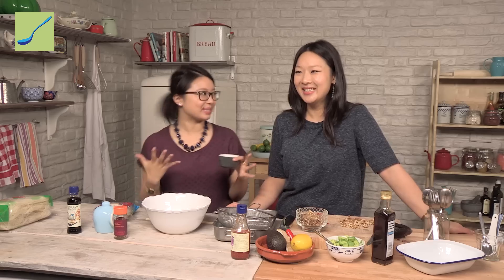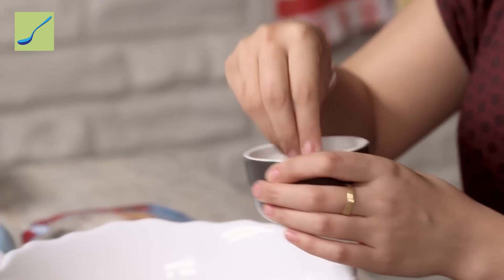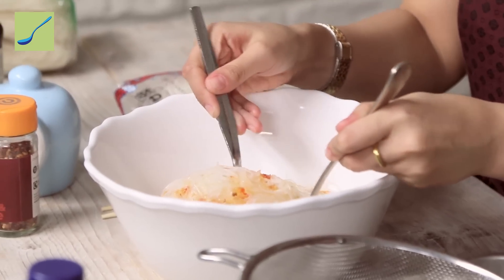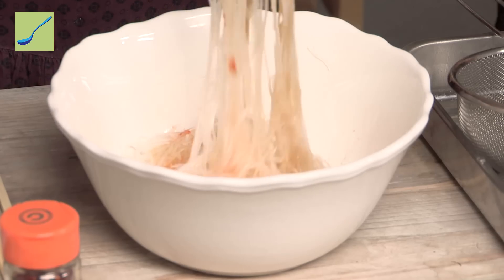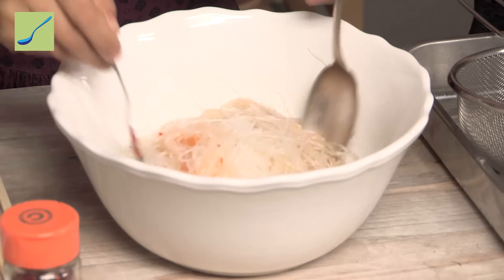Even though we use white pepper in loads of recipes, we're just going to put in a couple of pinches with this amount. And also just a little bit of salt. Have a bit of fun with this — get right down to the bottom and then bring it up. You can already see that the flavours are coating the noodles and slipping all over them.